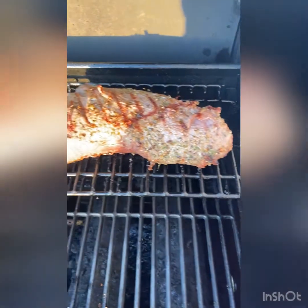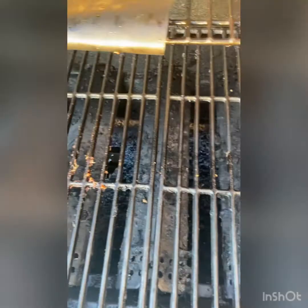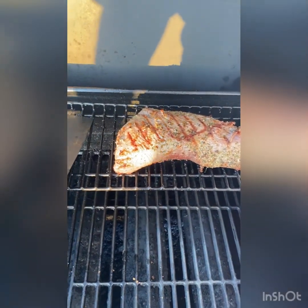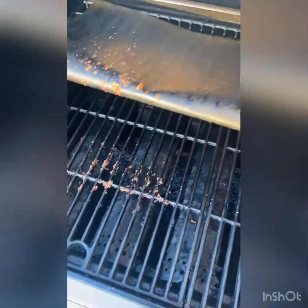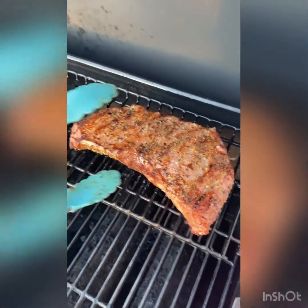Now it's time for that tri-tip to finish up off of the direct heat. I'll go ahead and crank it up to about 375. Let it sit up there — probably take about 25 minutes. And then we'll let it rest for about 20 and be good to go. You guys just don't know, this is going to be so good.